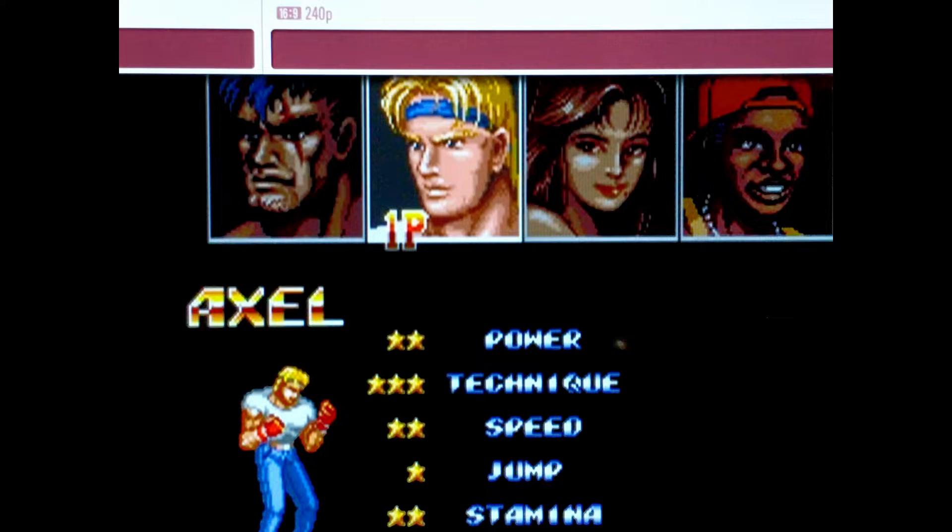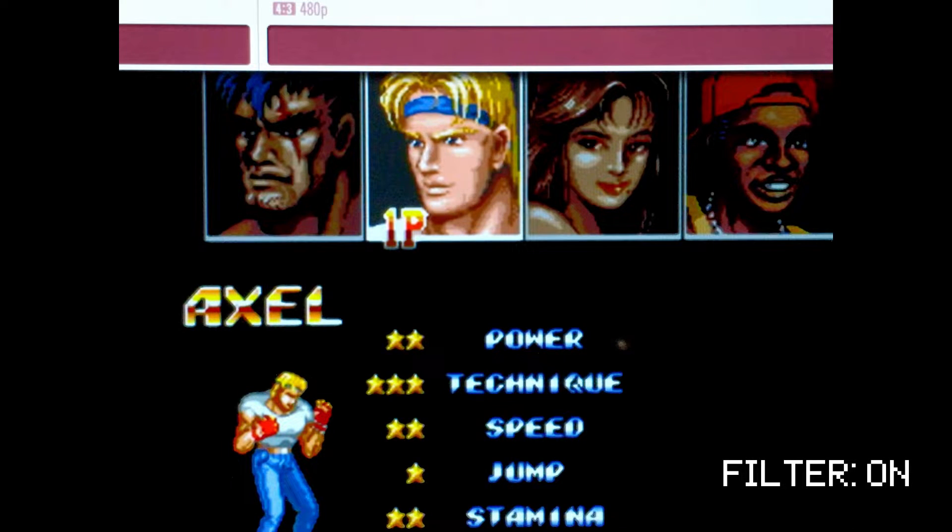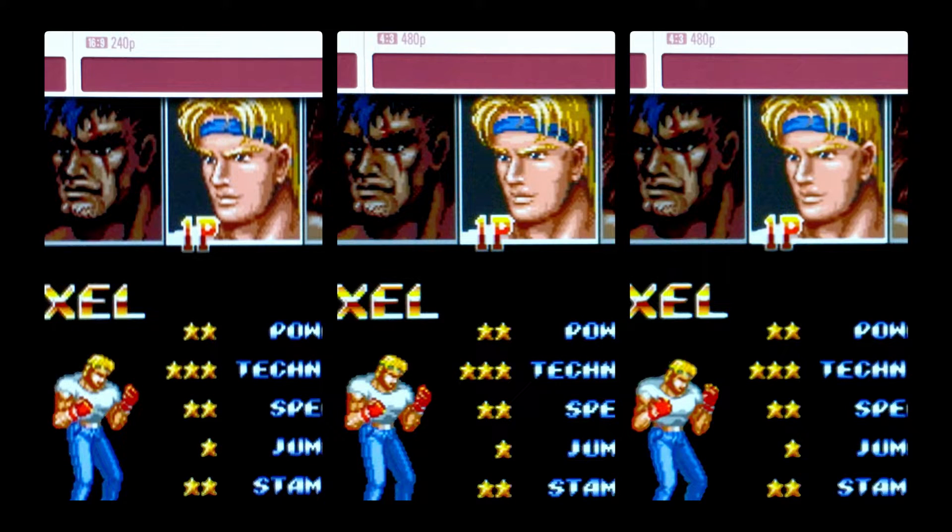The smoothing filter does not work with the 240p pass-through. As you can see here with Streets of Rage 2 for the Sega Genesis, it is only applied when 480p is activated. Take note that this TV even correctly displays 240p in the info bar as well. Here's the side-by-side comparison — do you see a difference?